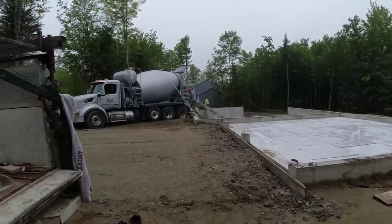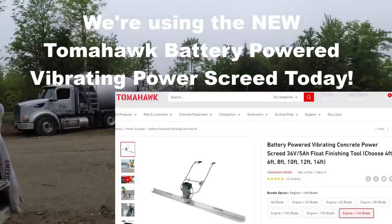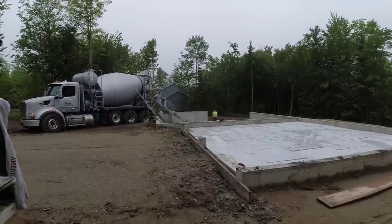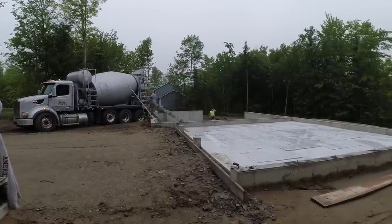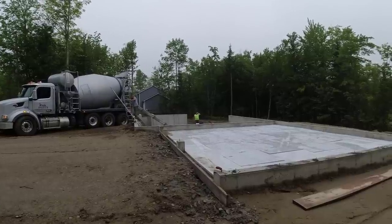Hey, good morning everybody. It's a Friday morning, the week before July 4th weekend, so we're happy it's the end of the week. We've been dealing with rain all week. This is really the first floors we've poured all this week, so it's going to be nice today.